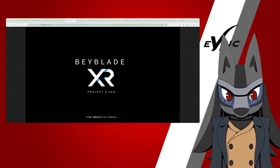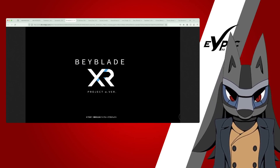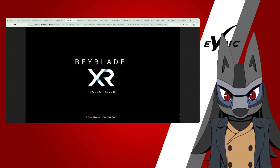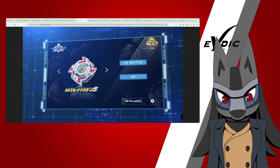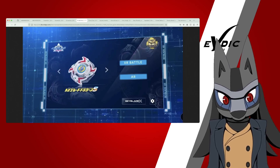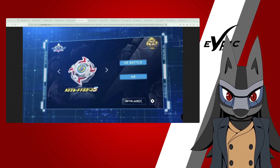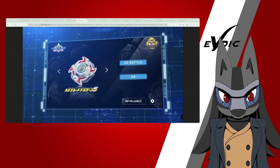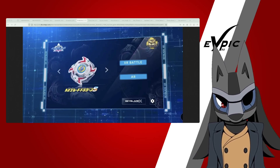Next we have the Beyblade XR app. I went crazy when this reveal happened. It's an augmented reality Beybattle, and right now an early version — which you can only use Dranzer and Dragoon in — is available on the Apple Store on the Japan server. Remember, this reveal was from Takara Tomy, whose market is mainly Japan. I actually watched Azua try this out on his stream yesterday. It was fun — I actually wanted to give it a shot.